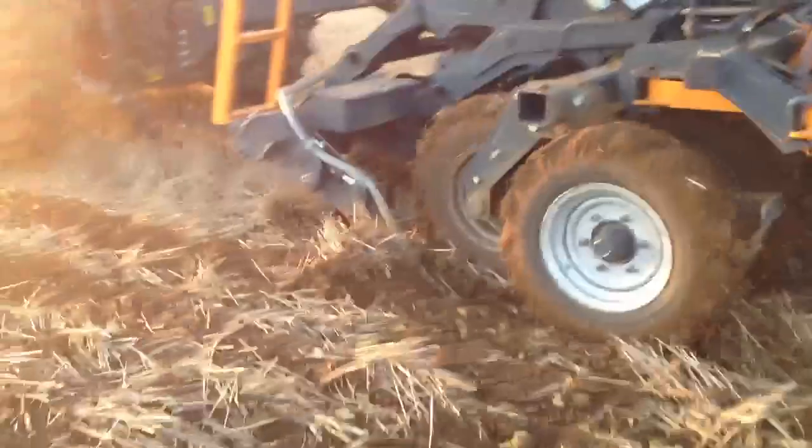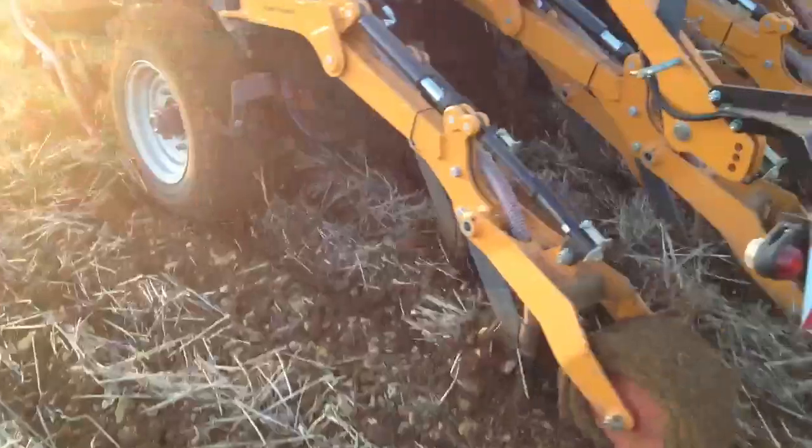Going straight into stubble — it was in the high level stewardship scheme as an overwintered stubble, which meant we couldn't actually do anything with it until the 15th of February. And we've just left the field, as you can see there, just all stubble, and we're going straight into it here with the drill.